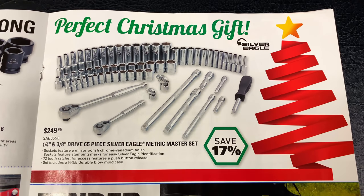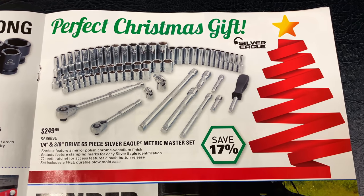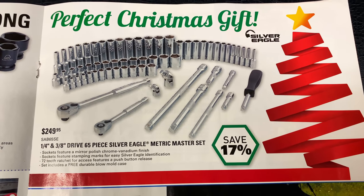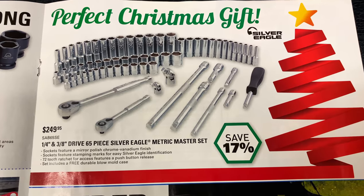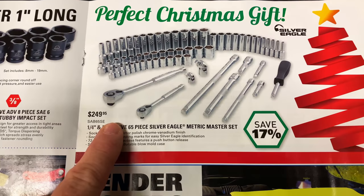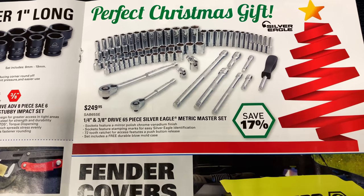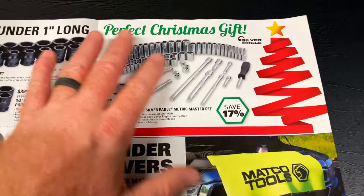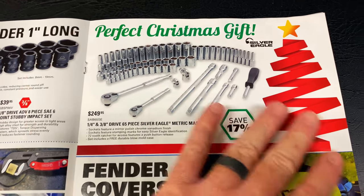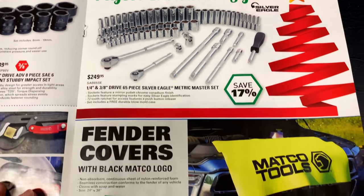Perfect Christmas gift — the Silver Eagle quarter and three-eighths 65-piece metric master set. As you see, it's a lot of sockets, extensions, two universals, two ratchets, and a nut driver. 17% off for $249.95. It does come in a blow-molded case that is super nice. Lifetime warranty, just like all the other Matco stuff. Just because it's Silver Eagle don't knock it — it has a full lifetime replacement you can get done on the truck, no questions asked.